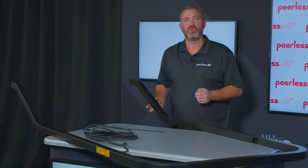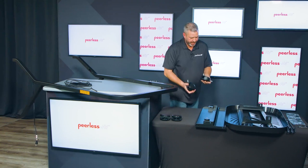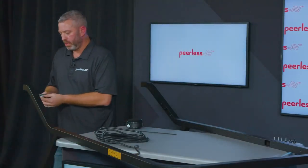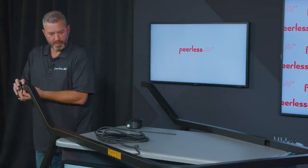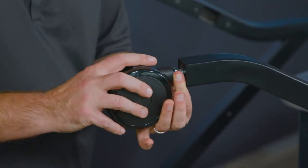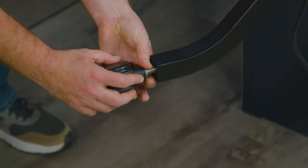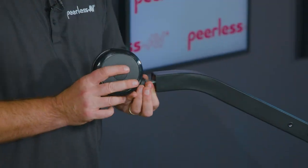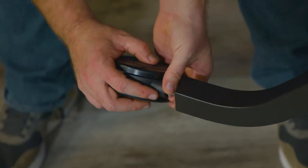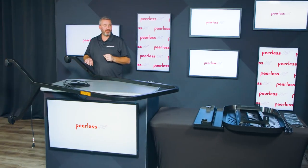Once your two legs are assembled, you move on to the caster assembly. We provide two different types of casters — two of them have brakes and would be installed on the front of the cart. You're going to install the casters onto the bottom of the cart; these just thread into place. Install the caster with the brake, then the two other casters, and then your second caster with the brake. Once the casters are installed, you can move the cart to your floor.